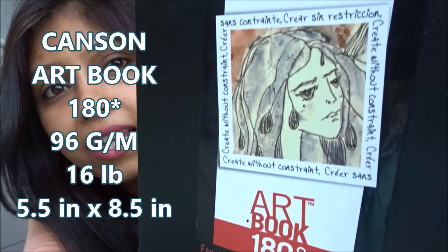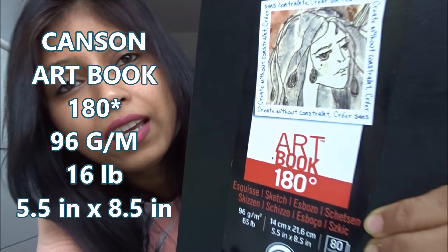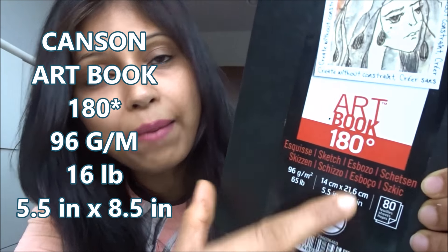The first question comes from Leah Guffar, who asks which sketchbook I used. The sketchbook I used is this one — it's the Canson Art Book 180. If you just type 'Canson Art Book 180' on Amazon you'll get a link to it. I have to tell you this is one of the best sketchbooks I've ever worked in. It is so sturdy, which matters because I take my sketchbooks everywhere in my handbag.